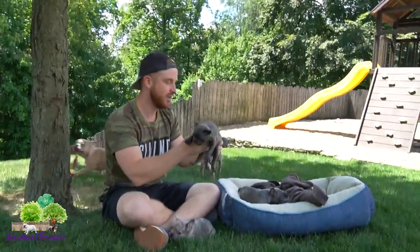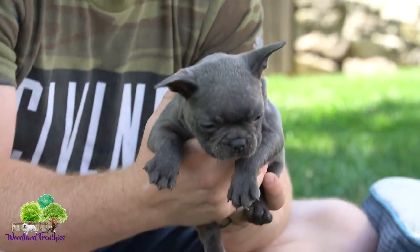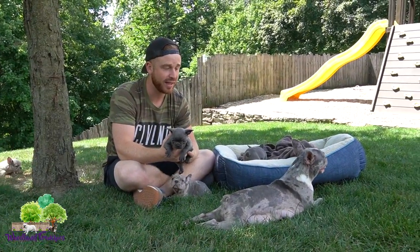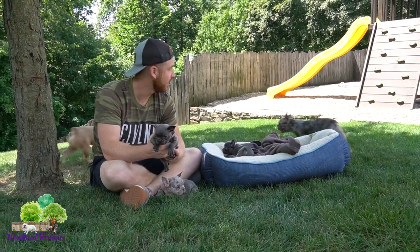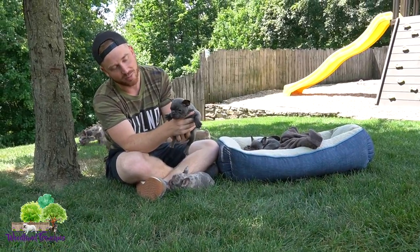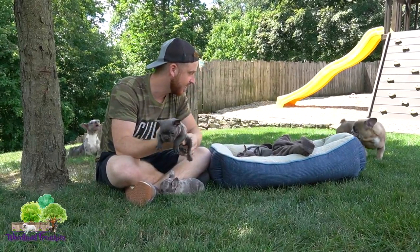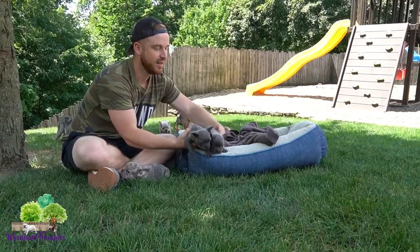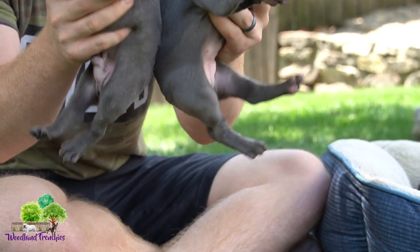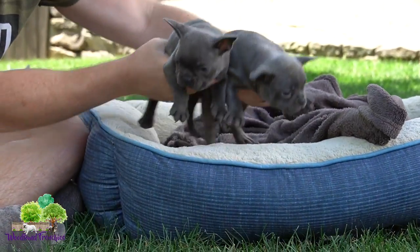Next we have a male — this here is Leo. He's actually the smallest one in the litter right now. I'd say this litter is going to be around 25 pounds. The dad was around 30 and mom is only around 18 — she's a very small Frenchton mom. So right in the middle. Leo is going to be on the smaller end, but he has a nice short, compact body, a beautiful blue coat just like his sister Libby.